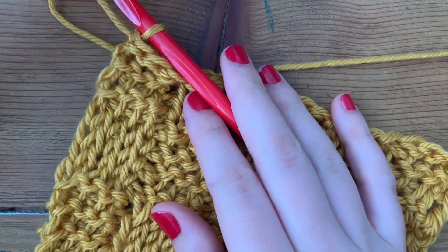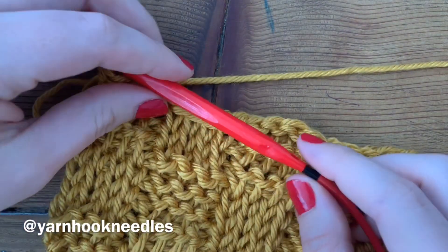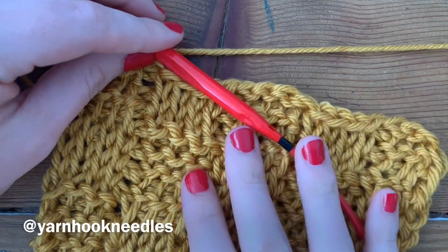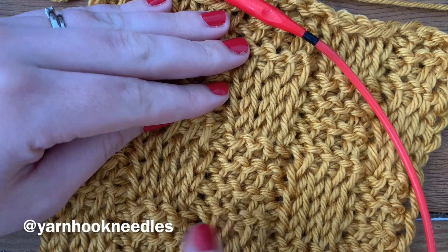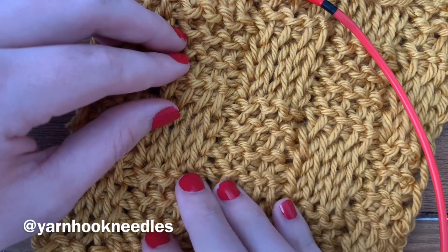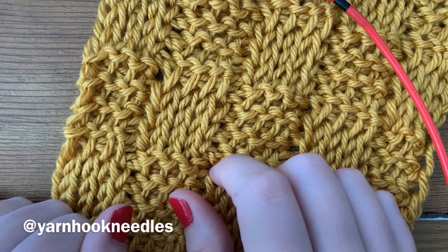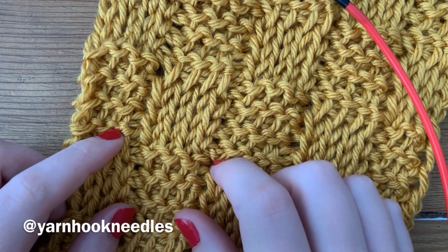If you want to check out the Ferris Wheel yarn or the hook set, those links will be down below. If you're following me on Instagram, that's the best place to get updates about when patterns go live on the blog. Facebook and Instagram are linked below as well. Be sure you're following me, give this video a like, and share it with your maker friends who are interested in learning Tunisian. Thank you so much for watching, and I will see you in the next video.